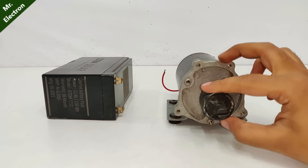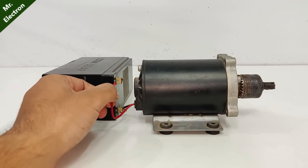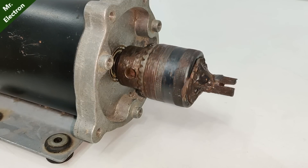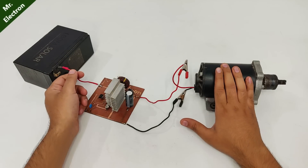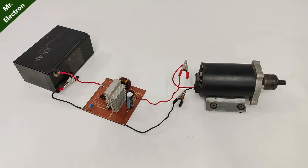Moving on to this 100 volts, 5 amperes DC motor. You see this time the RPM is so high.